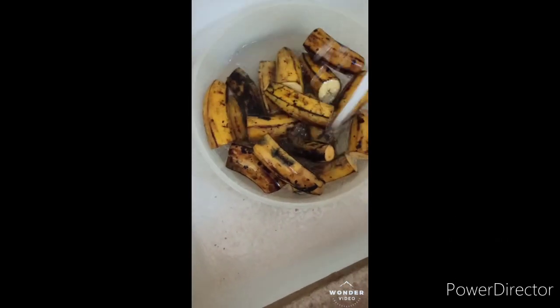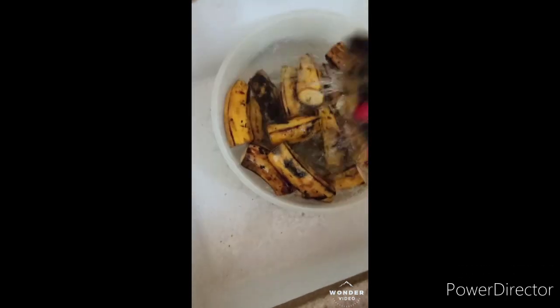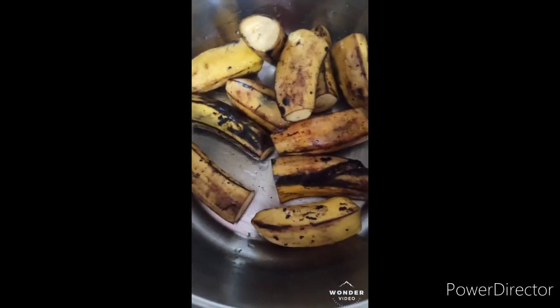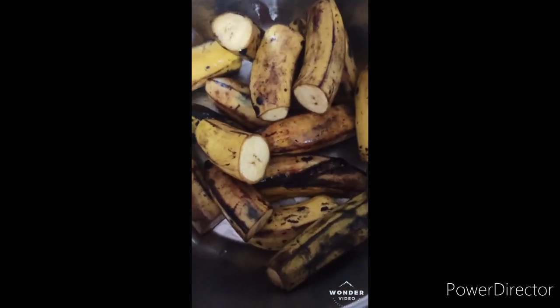I cut the plantain in two and washed it and put them in the pot. I have to boil it and then eat it with oil, pepper, and onion — it's very, very good, a very good delicacy since it's already ripe.